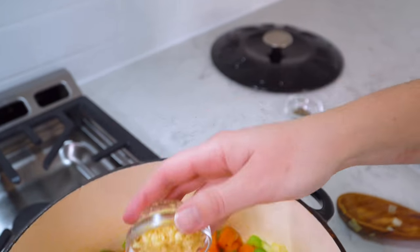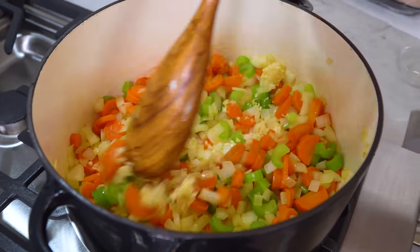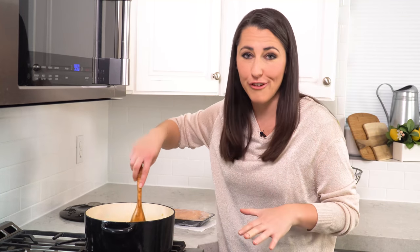Then we're going to add in about 3 cloves of minced garlic and stir this in. The garlic really only needs about a minute to cook. You'll be able to smell it, and that means it's releasing its oils, which is where all the flavor is.